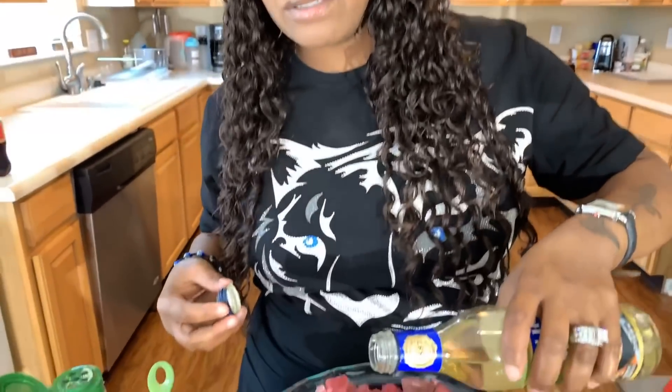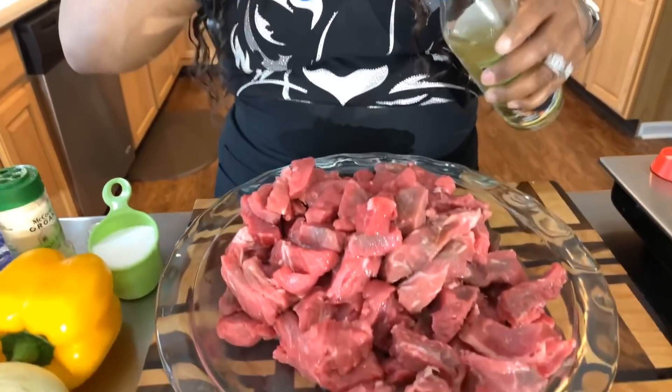Now I want to talk about how you're going to marinate this meat. We're going to use a technique called velveting. Have you ever been to an Asian restaurant and when you bit down into the meat it was just soft as butter — so tender your grandma with no teeth could bite into it? That's what we're going to do to this meat today. Whenever I make any type of stir fry or Asian recipe, I velvet the meat to get it nice and tender.